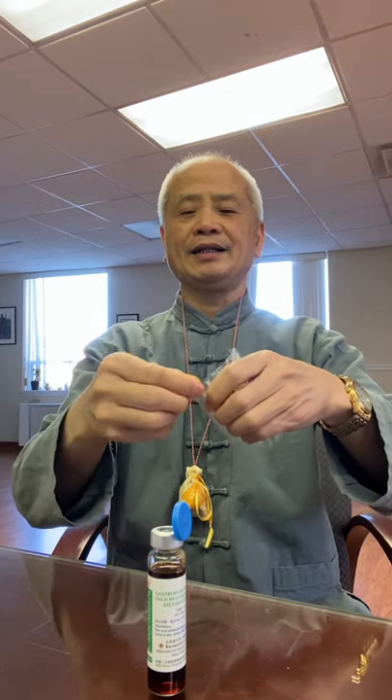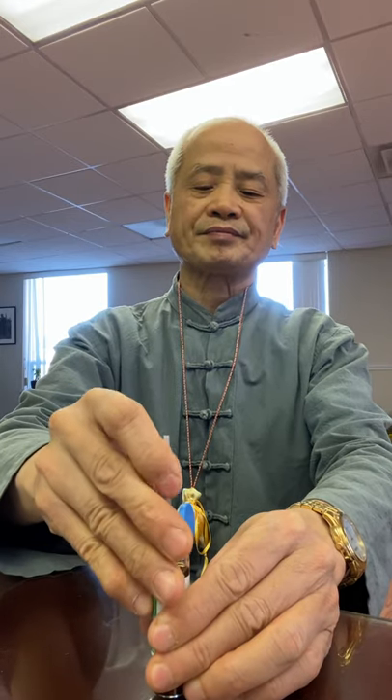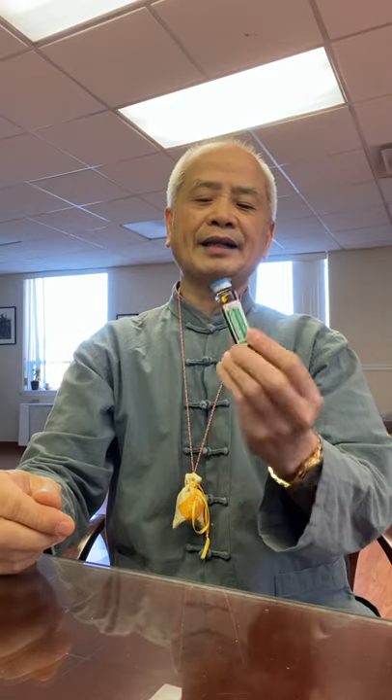How do you use it? Put it open. You can use one bottle and drink at one time. But if you have a serious case, you can take two bottles at one time — either one or two bottles. For children under 10, we should just use one bottle. Adults can use two bottles.